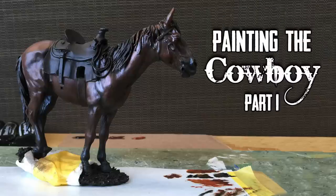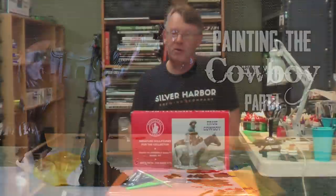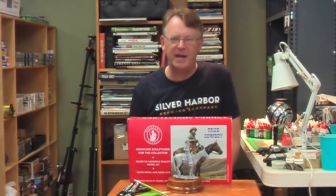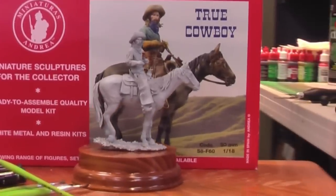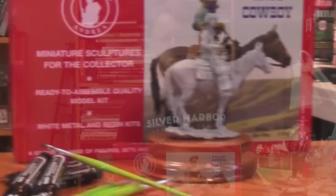Hi, this is Dave Youngquist and welcome to Last Cavalry TV. We're going to begin a new series called Painting the Cowboy, and we're going to be using oil paints, acrylics, we're going to cover groundwork and ink techniques. So saddle up, follow along with me and let's get started.